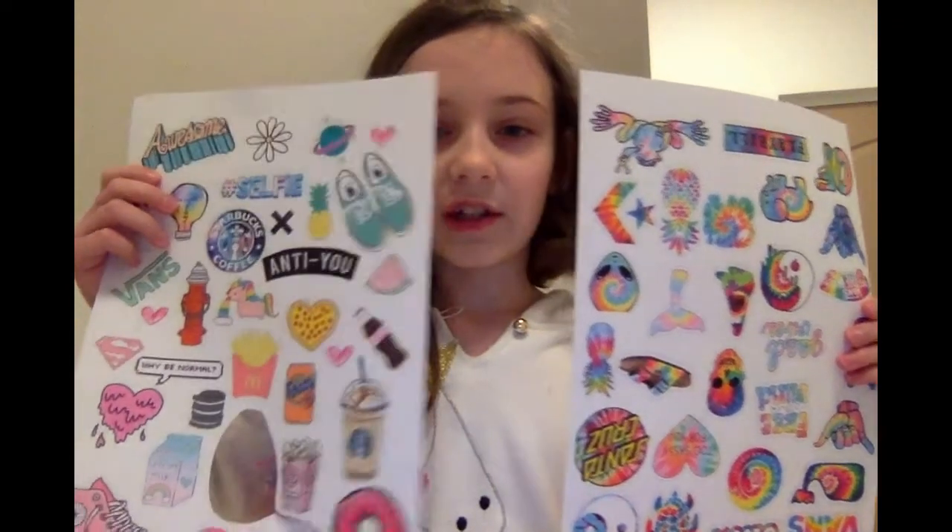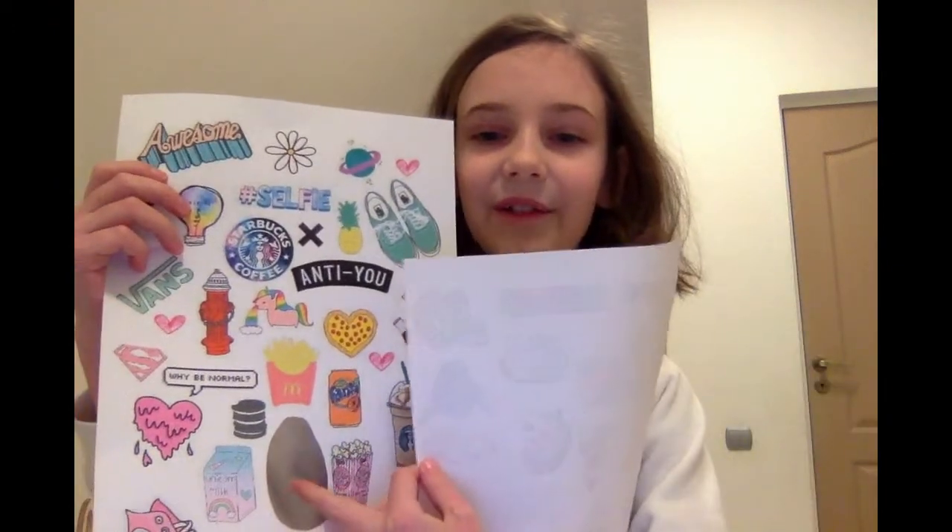I'll leave a link in the description down below for these two little sticker sheets. I already cut this one out — that's the ice cream cone. So goodbye!